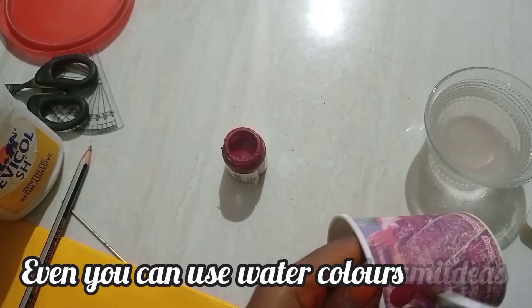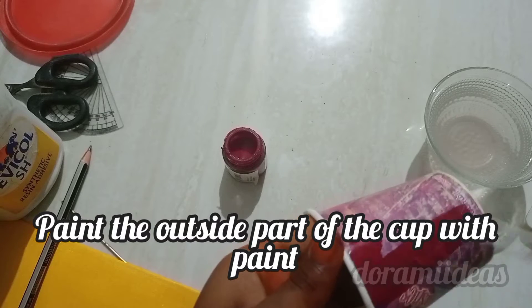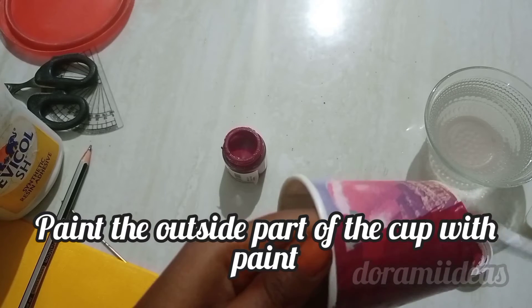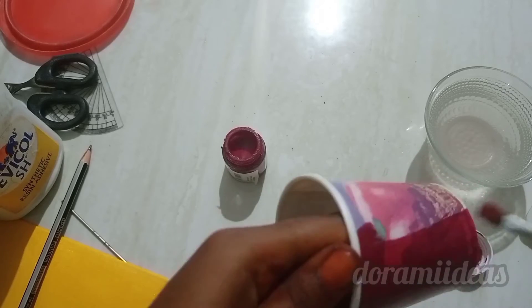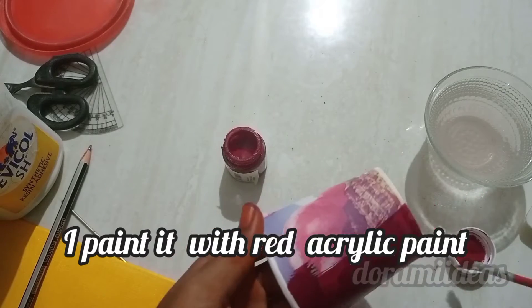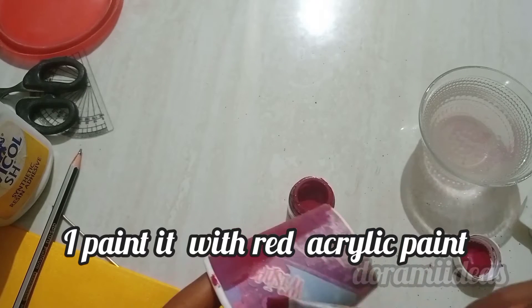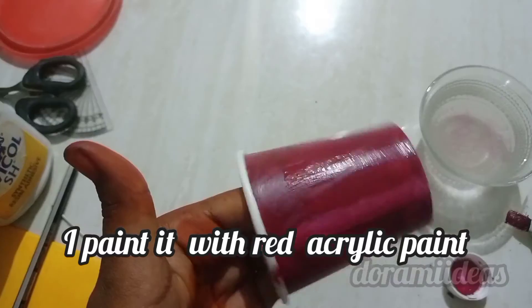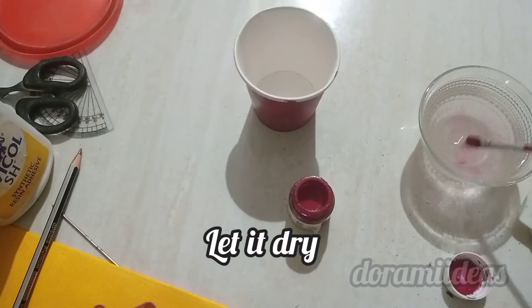Paint the outer part of the paper cup by using any watercolor, acrylic color, or poster color. I'm here taking acrylic color. I suggest taking a dark color with acrylic paints or poster paints because it will hide the details that are on the outside of the paper cup. Once it's ready, let it dry.